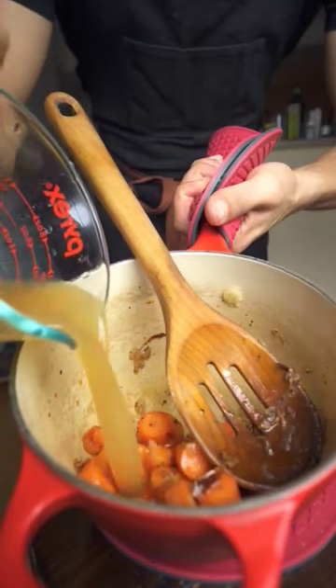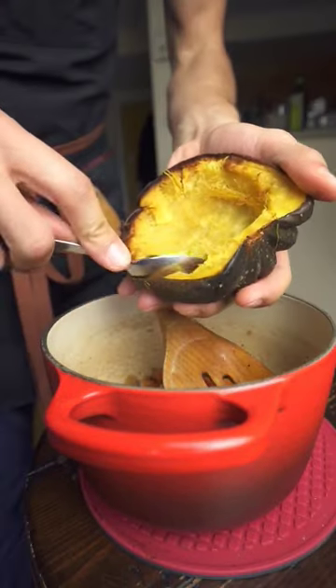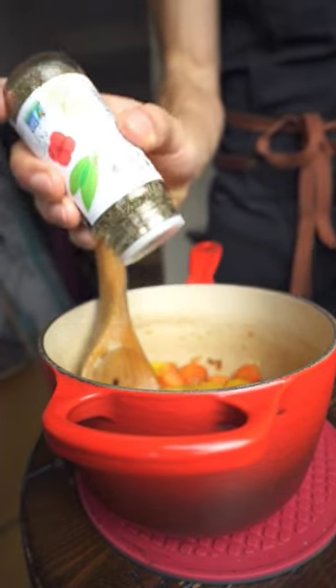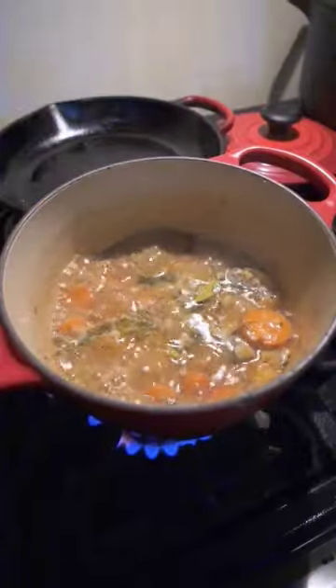Once they soften up, you're going to scrape the bottom with whatever broth or stock you choose. All those little bits are the flavor crystals that are going to bring out the depth in this soup. Crush in plenty of garlic and add your acorn squash with some thyme and bay leaf.